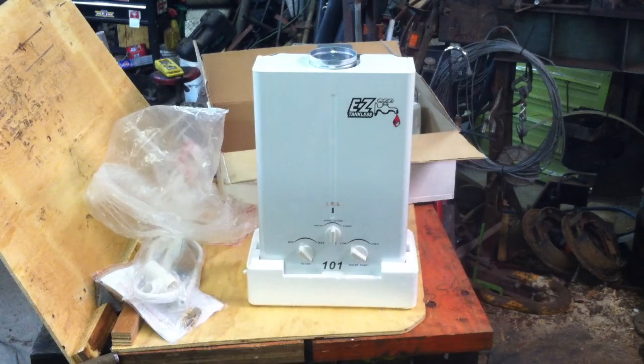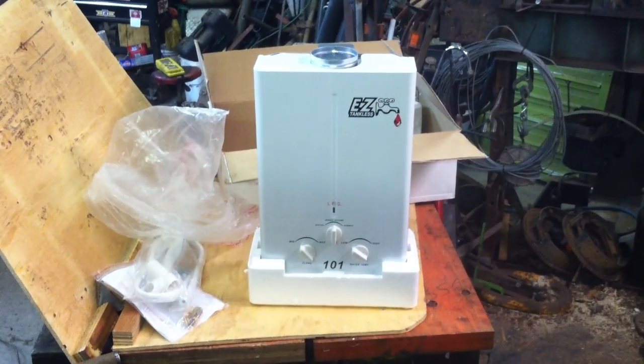Stay tuned. Bus to RV. This is my first open box video. Hope it works.